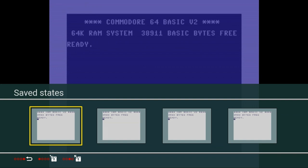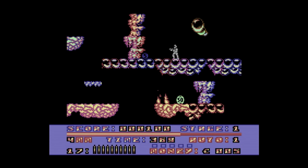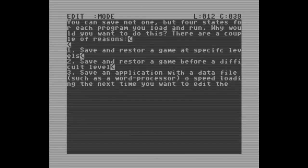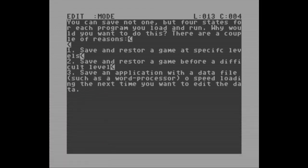Number five: save computer states. Page 36. You can save not one, but four states for each program you load and run. You can save and restore a game at specific levels — for example, before a difficult section — so if you mess up you don't have to restart from the beginning. You can also save an application with a data file, such as a word processor, to speed up loading next time. The save state menu even provides a time code showing how long the computer was operational before saving.